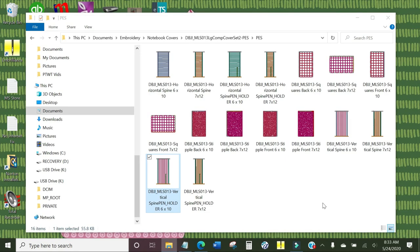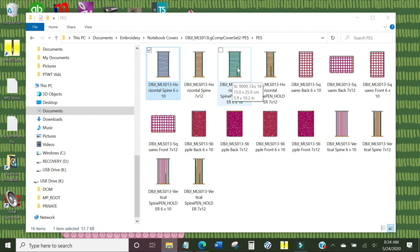Let me show you what the file types look like when you purchase from Designs by Juju for the composition notebook covers. It comes with two different sizes: the 6x10 or the 7x12. You can see these icons because I am using Embrilliant's Thumbnailer on my laptop — I will link to that below. This is so handy to be able to see what you're looking at. Here is the horizontal spine, here's the vertical lines for the 6x10, here's vertical for 7x12, and here's the 6x10 horizontal with a pen holder — that dark line there is the pen holder.